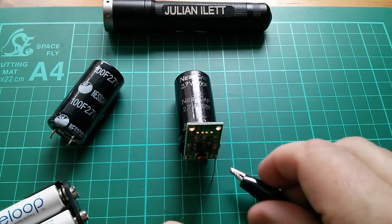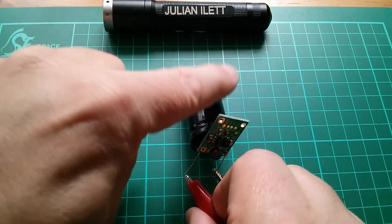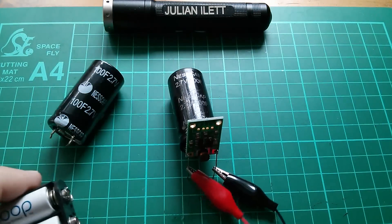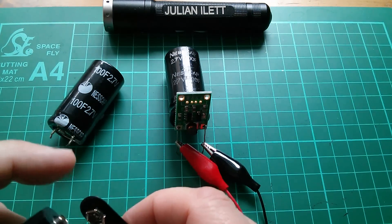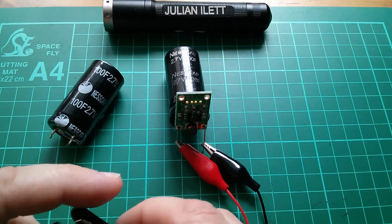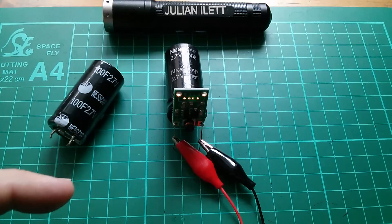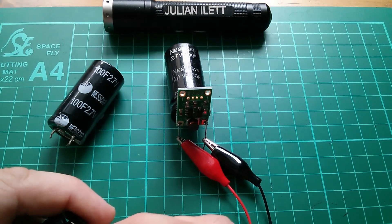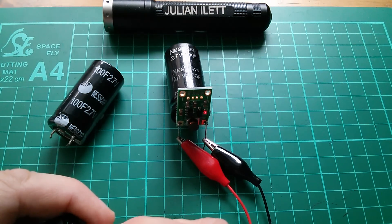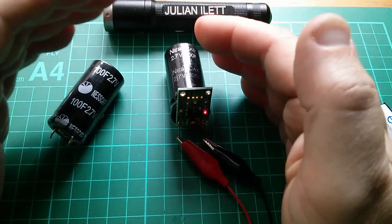I've got to be careful not to short these out because the Enerloops can kick out a fair amount of current, so let's put that on there and then I'll just touch this onto the Enerloops. Just very briefly — I thought I could see the LED there but I think it's the red crocodile clip reflecting in that bit of tinned copper track — so let's just give that a bit of a boost and push the voltage on the cap up just enough to keep that LED lit.